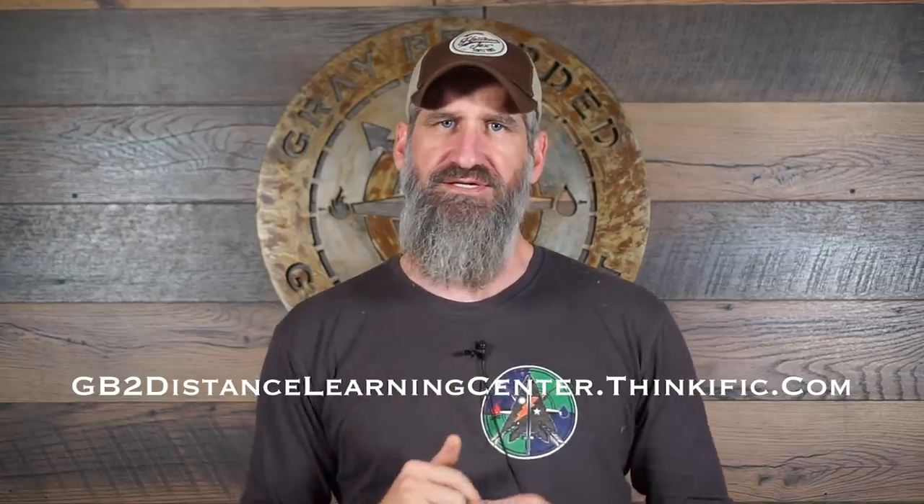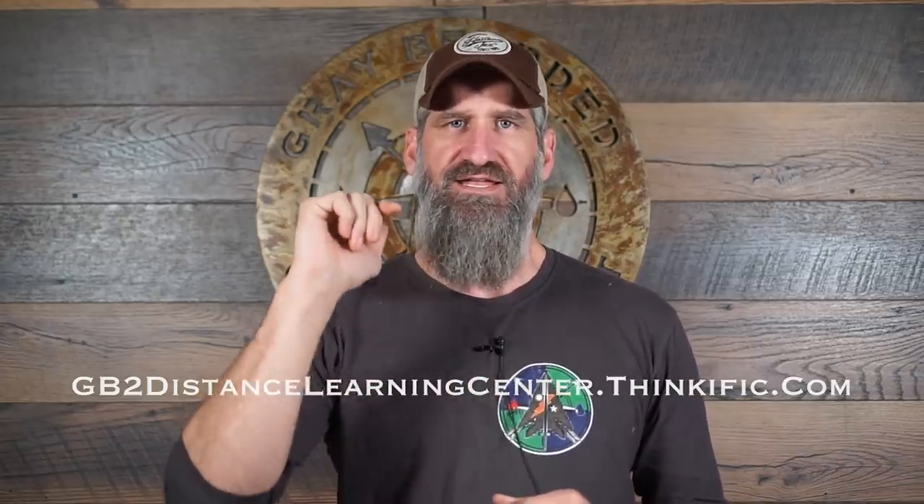Hey everybody, this is Josh here, the Gray Bearded Green Beret. Just want to let you know that the GB2 Distance Learning Center is live now.